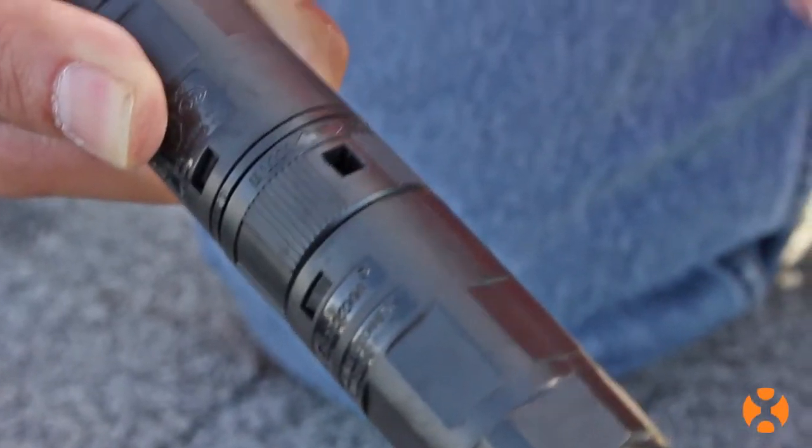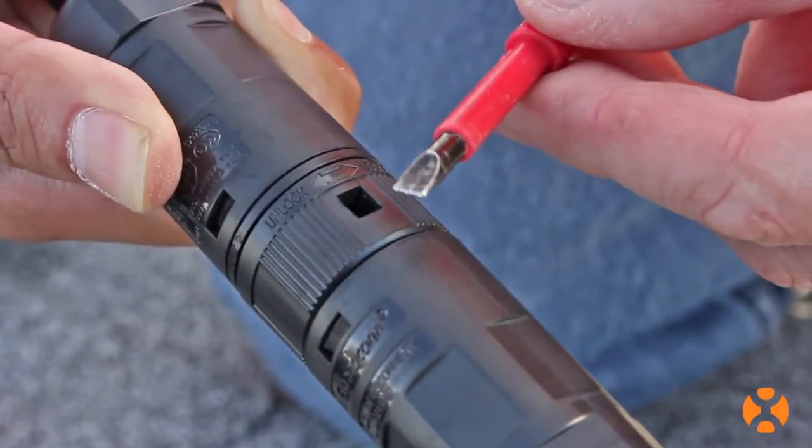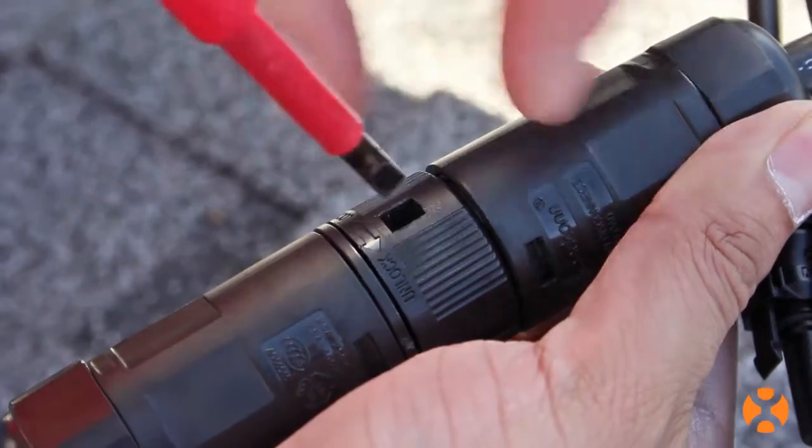If you should have to remove the microinverter in the future, you need to reverse this procedure. But you need to insert a small, straight blade screwdriver to disengage the locking tab.